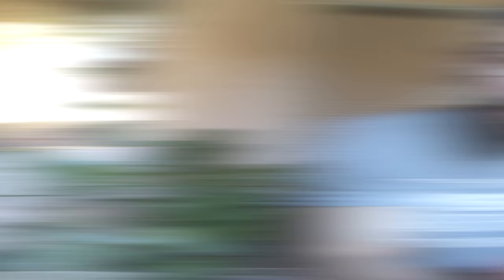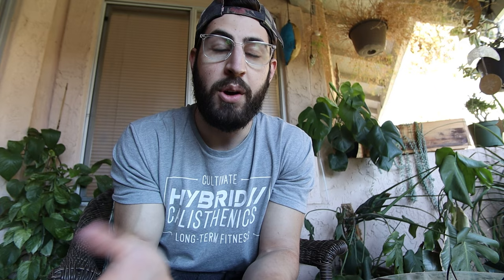I've put on about 12 pounds — or about 5 kilograms for all you non-Americans — since our last episode. You can see here in these physique shots I'm looking a bit fuller but with a little bit less definition, so I wasn't expecting any crazy gains for this episode.